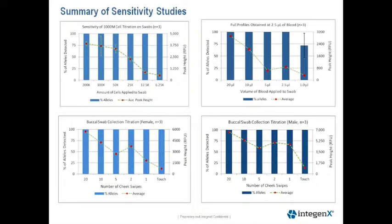As you can see, generally average peak heights decrease with decreasing amount of cells collected on the swab. The lower two panels show that we still get full profiles being recovered from a single touch of the swab to the inside of the cheek.